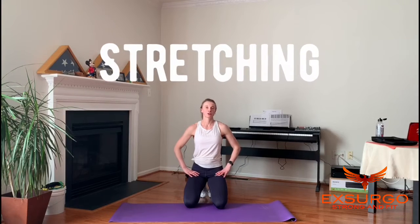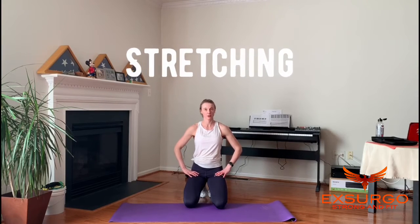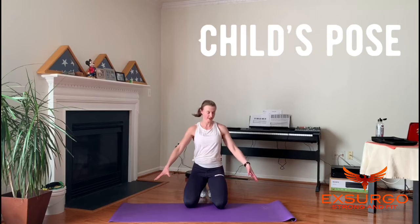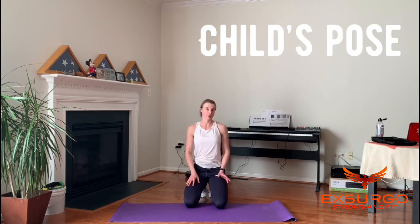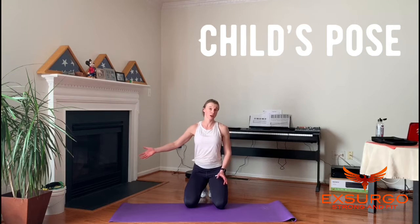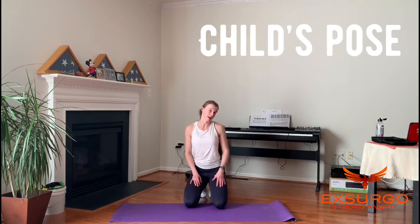Welcome to stretching. This is really important to do after our workout — I know we're all pretty bad at it; once we've worked out we just want to be done. The first stretch is child's pose to stretch our backs. Take the knees outside of the hips, bring the feet together, take the hands way forward, then sit your hips back towards your heels and feel that great stretch through the back.